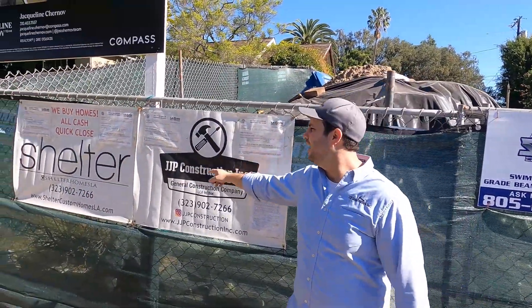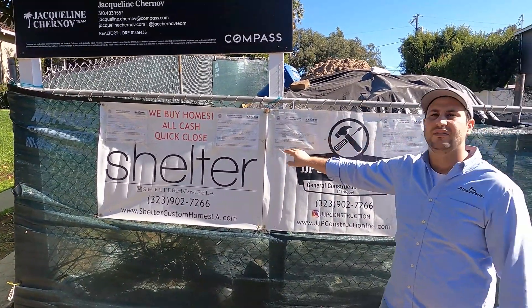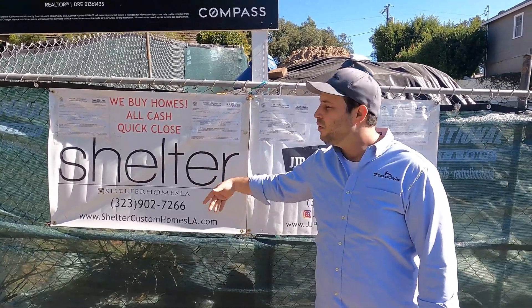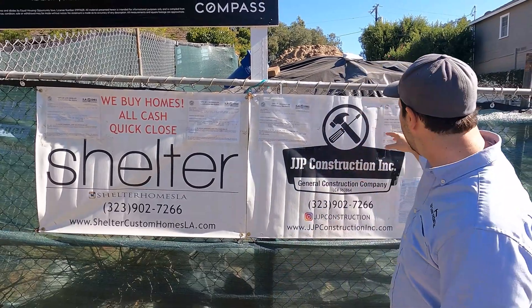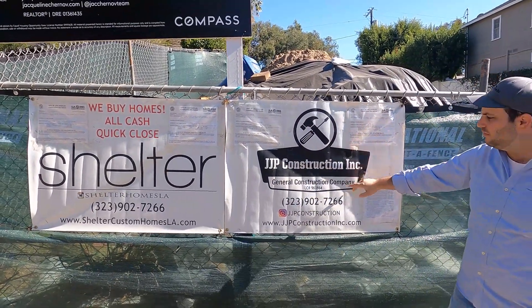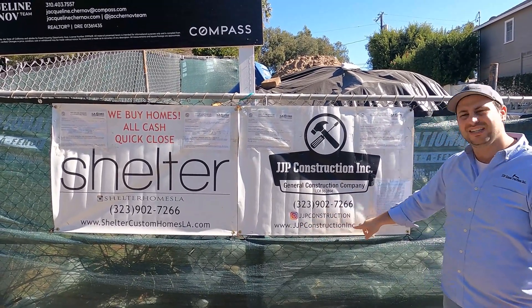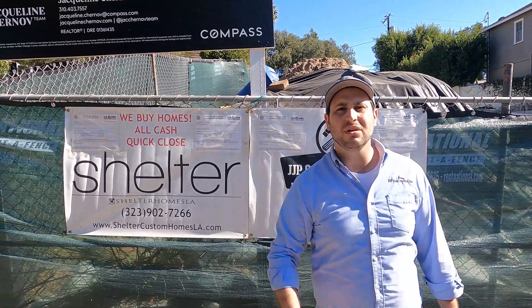My name is Jason. I host this show called Build Buy Sell on YouTube and you should be following me. I'm a contractor and a developer. My construction company is called JJP Construction and my development company is called Shelter Homes — you can find us at Shelter Homes LA on Instagram or at sheltercustomhomesla.com. On the construction side, find me on Instagram at jjpconstruction and at jjpconstructioninc.com. What are you still doing on YouTube? Go look me up!